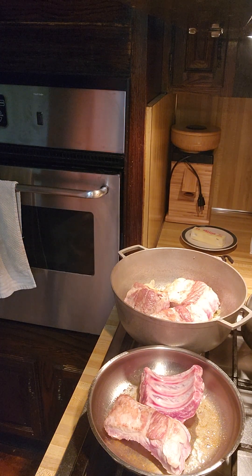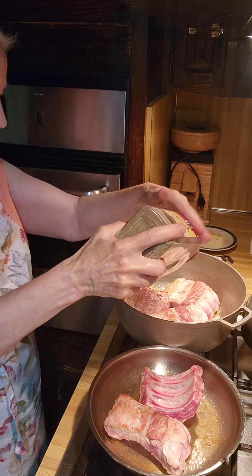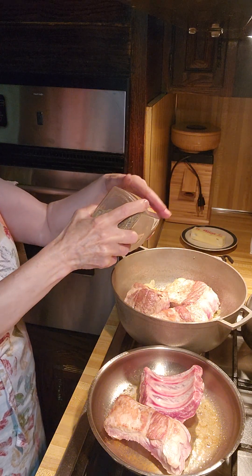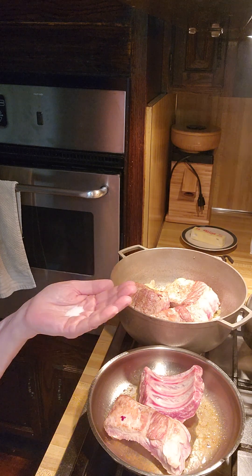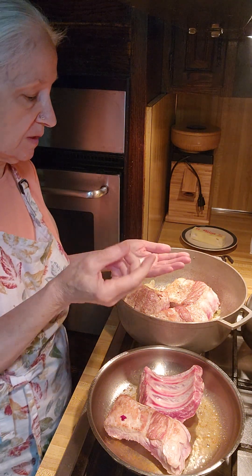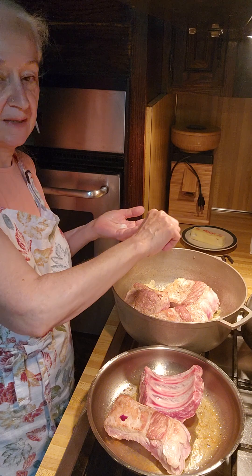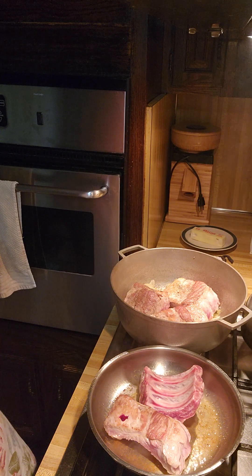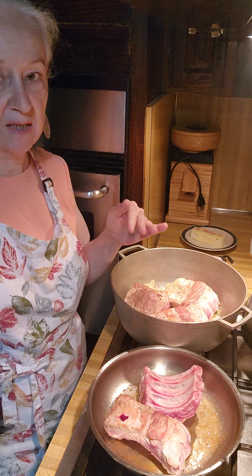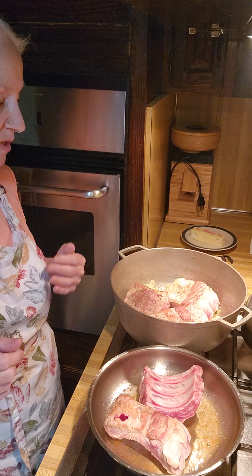We're going to add salt and pepper — you don't want to add it ahead of time, you want it done at this point. You don't want to add a lot of salt. This is an old trick to control the salt that women used to do: put a little in your hand, pinch it between your fingers, and that's how you measure it. Whatever's left in your hand, you pour back into the salt container. This way you can control how much salt goes in.